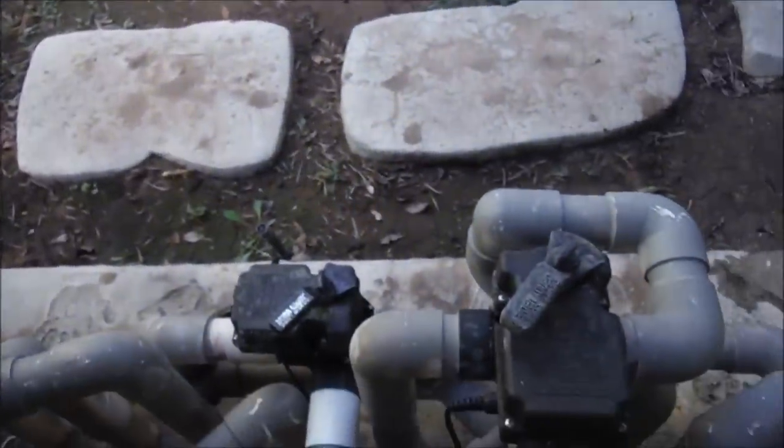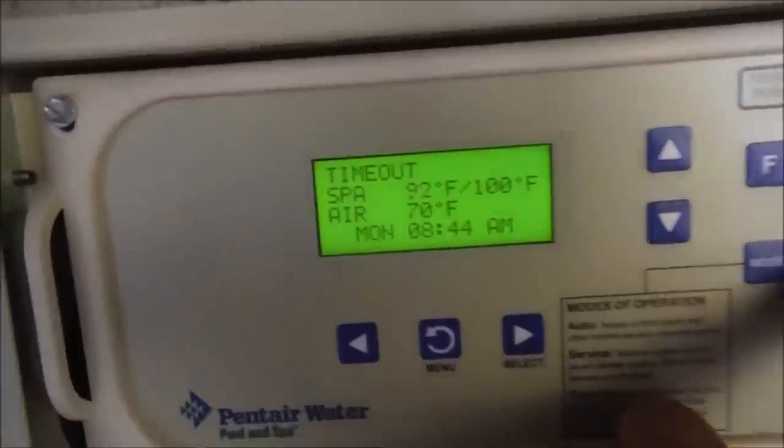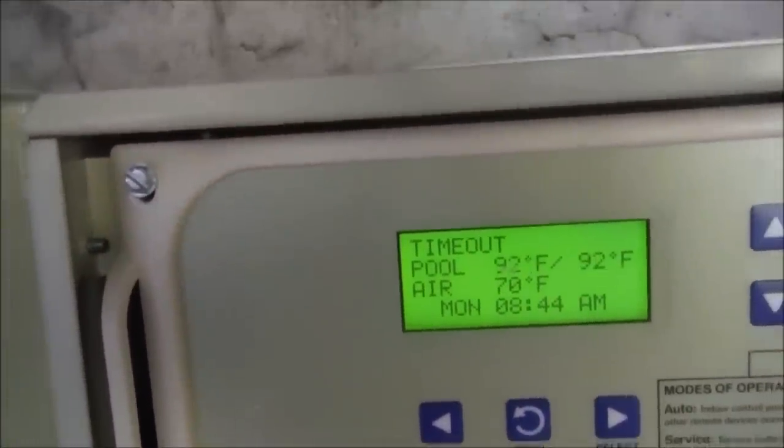You can see the valve actuator is turning, though here it's kind of vibrating a little bit. Hit the valve button again and you get spa fill, spa drain, and then back to pool mode.